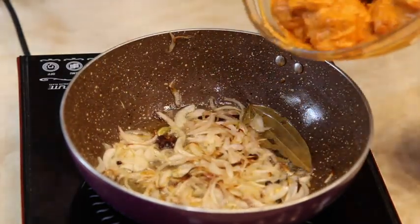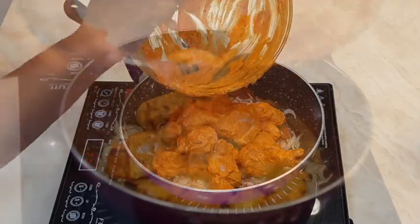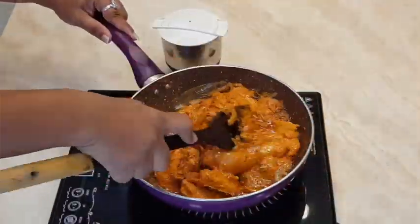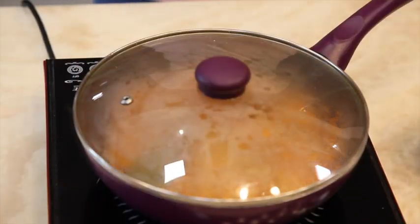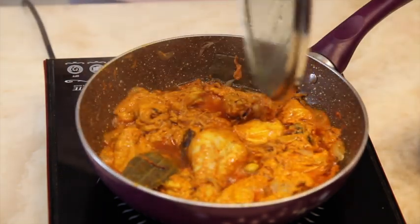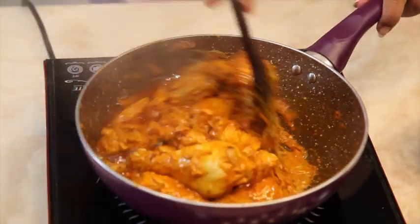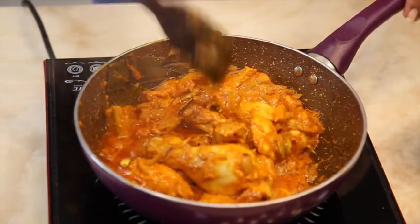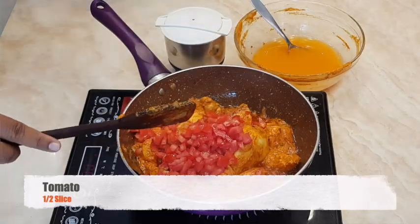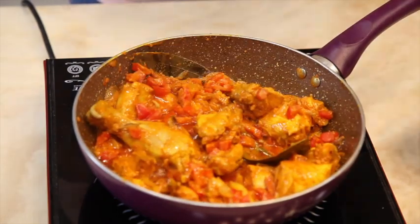Now you can see the onions are a little bit brown. Add the marinated chicken into it, give it a nice stir, cover the lid, and cook it for 10 minutes. Then add half a chopped tomato and salt to taste.